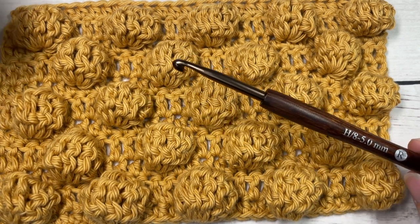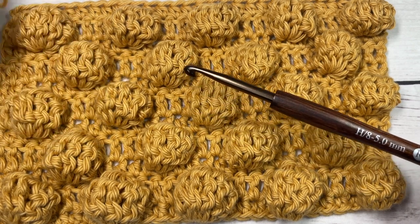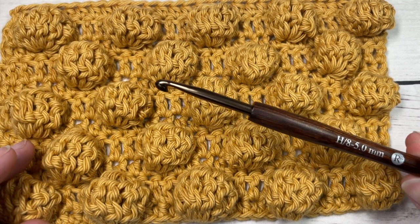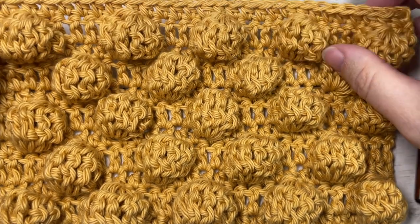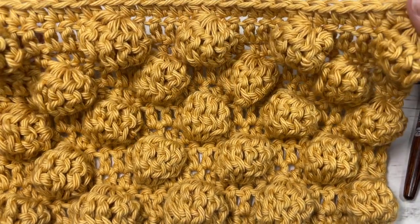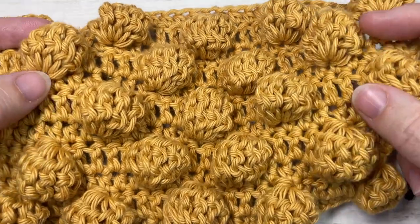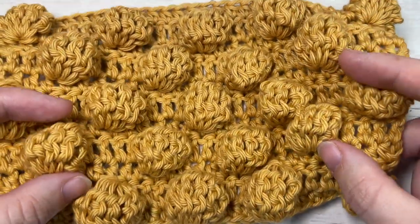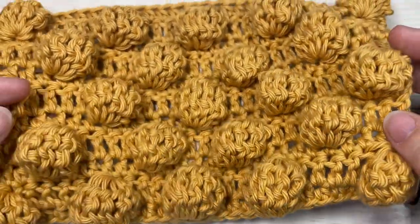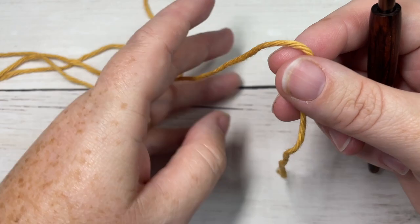Today I'm going to be using a 5 millimeter crochet hook and a little bit of worsted weight cotton yarn — this is the Pima Cotton by Lion Brand. There are links to both of these items in the description of this video. Also in the description you'll find a direct link to the free written pattern on my blog at richtexturescrochet.com. Thank you so much for joining me — while you're here, I invite you to take a look around and subscribe. This channel is updated weekly every Sunday morning with a new free crochet stitch tutorial.